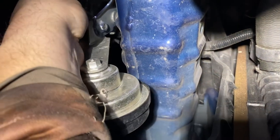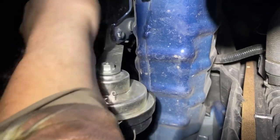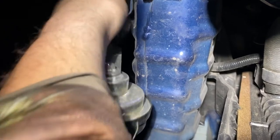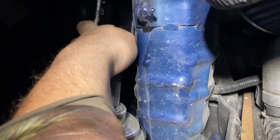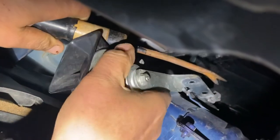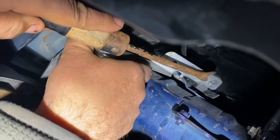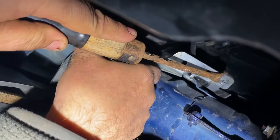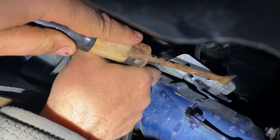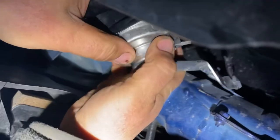To take off the horn on the Mazda 3, you use a 10 millimeter socket and just unscrew it. You have to fully unscrew it because it has a built-in nut in there. There's also a clip — you push the clip with a flathead screwdriver and then slide it off, because the wire clips onto the bracket.